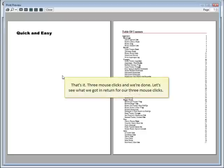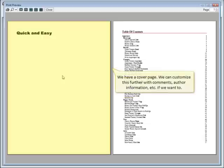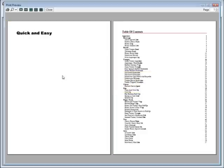That's it. Three mouse clicks and we're done. Let's see what we got in return for our three mouse clicks. We have a cover page. We can customize this further with comments, author information, etc. if we want to. We have a table of contents with chapter headings and pagination.